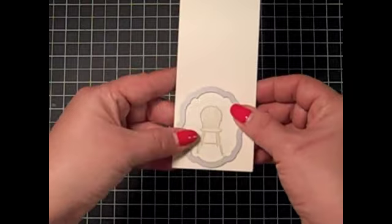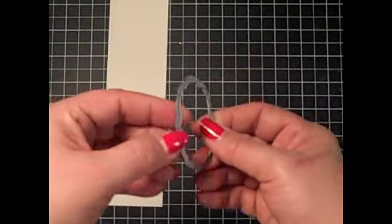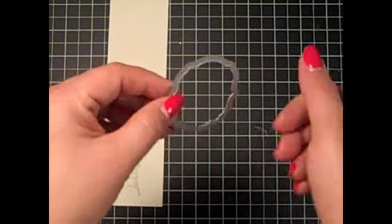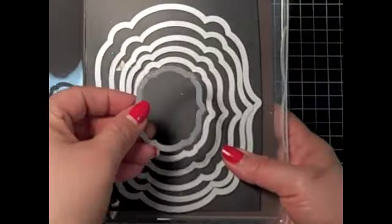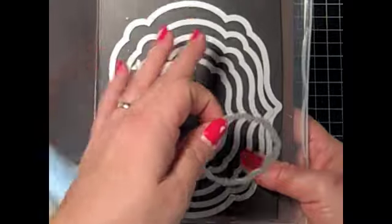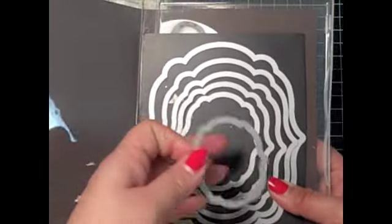I can center that and position it like I want and run it through the Big Shot. The framelits are thin and they have a tiny little ridged edge on one side, and that's the side that goes down when you're cutting. They come in graduated sizes — this is the smallest one — and they all nest inside each other. You can just layer them up, cutting in different colors or different patterns to put on a card.